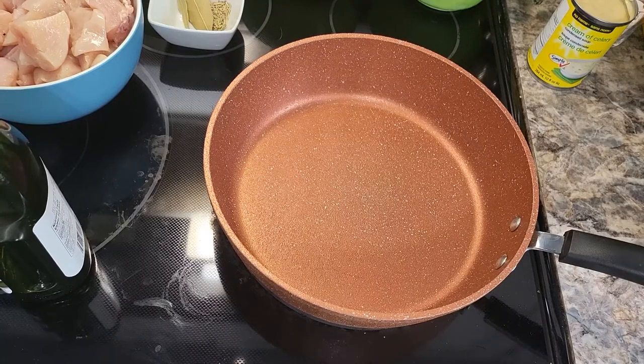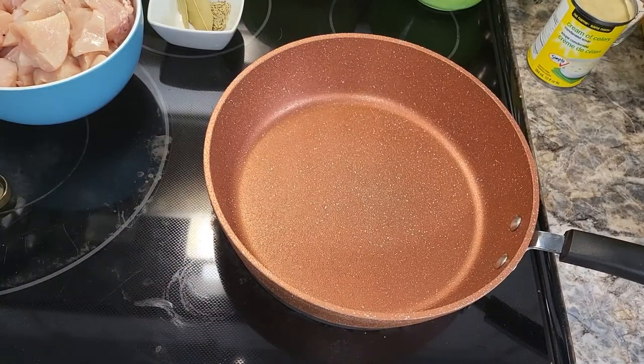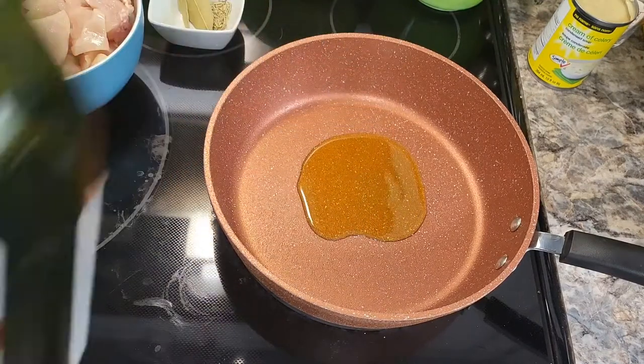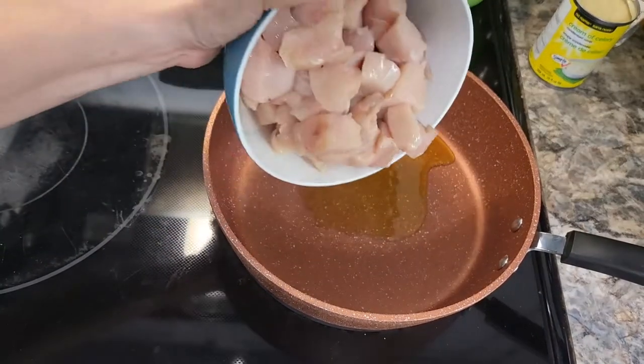Hi everyone, welcome back to my channel. Today we are going to be making a slow cooker country chicken stew. I have my pan preheating and I'm going to add about two tablespoons of olive oil, and then four boneless skinless chicken breasts cut into bite-sized pieces.